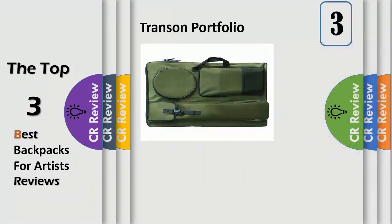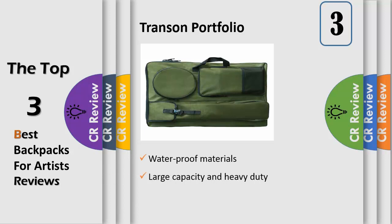Number 3: Art Portfolio made of heavy canvas — durable and practical. This art portfolio case is perfect for artists, students, and architects to carry artworks and art supplies. This art portfolio bag is good for use as a backpack and tote.